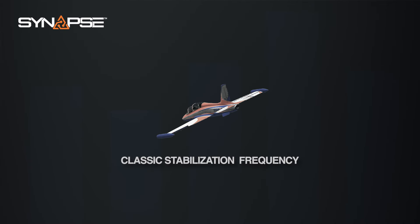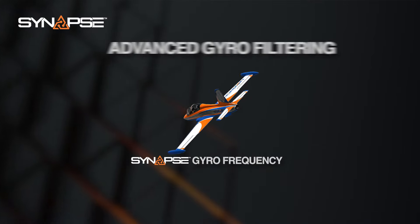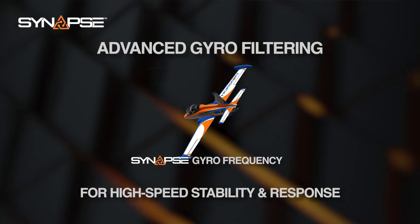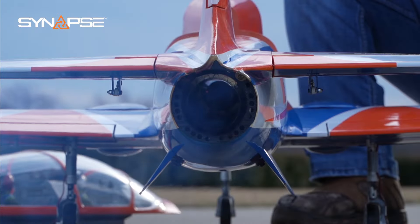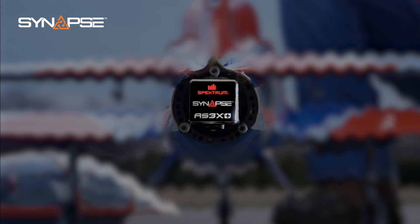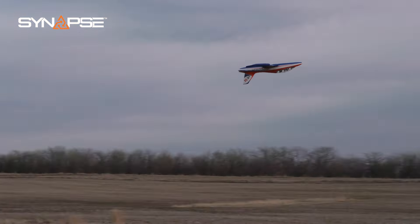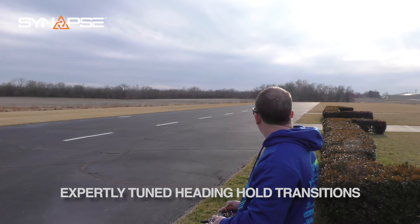Changes were made to the gyro filtering for improved response time, which allowed us to essentially double the effectiveness of our gains in some cases, further increasing aircraft stability in rough air. Some systems on the market today have issues with acoustic interference — we've isolated the sensor in Synapse to combat this, particularly in turbine applications. Significant improvements were also made to heading hold mode, so transitions between user inputs and heading hold are now more seamless, providing a more natural feel in flight.